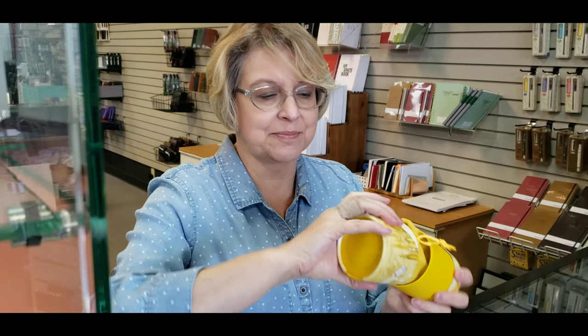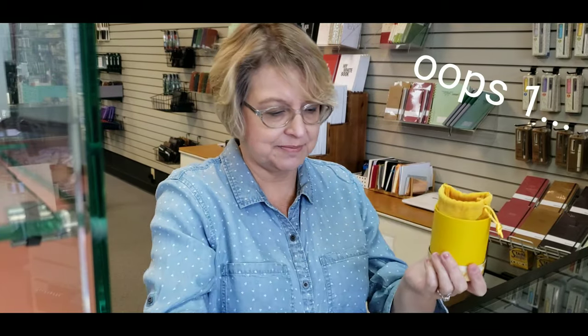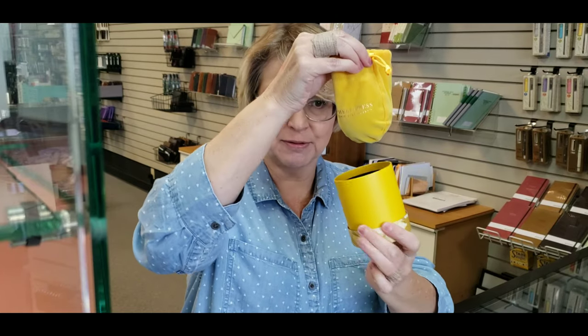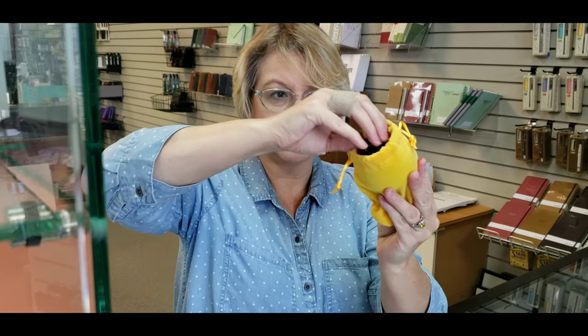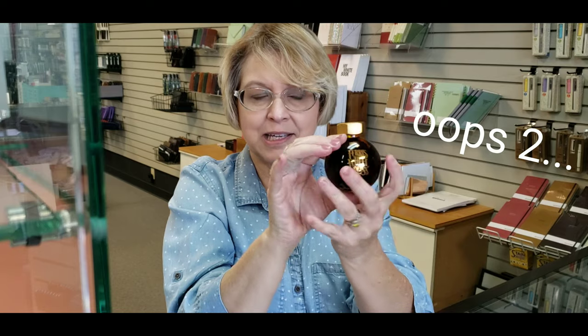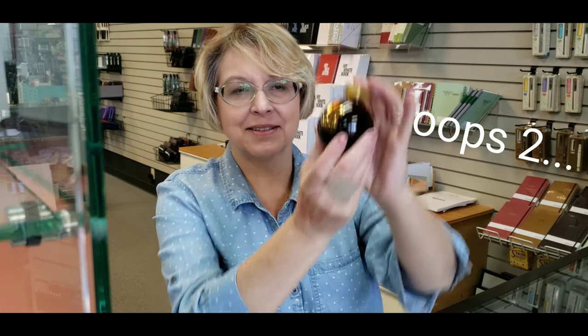What I'm going to show you guys is the Buttered Popcorn. This is the packaging — it comes with a little box. The packaging is gorgeous and the bottles are gorgeous as well. It comes with this little velvet bag. It's really pretty — it's got a round shape, almost like an ornament, and it has this nice belt for the cap. This is how it looks.